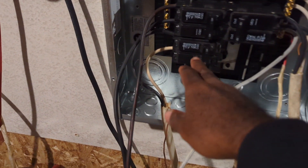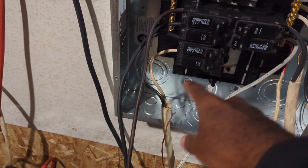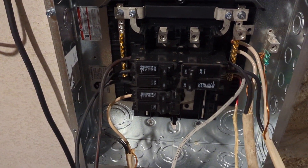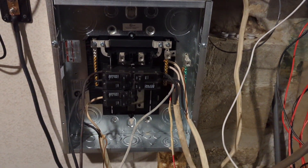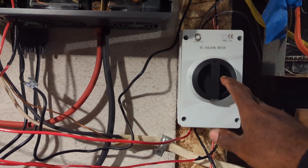For now I connected the dryer directly to this electrical box, but I plan to add it to the transfer switch just in case we run out of battery storage or don't have any solar for an extended period of time. For the past couple of weeks we've been strictly using the solar and battery storage to dry all of our clothes.